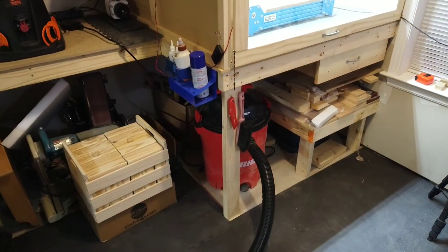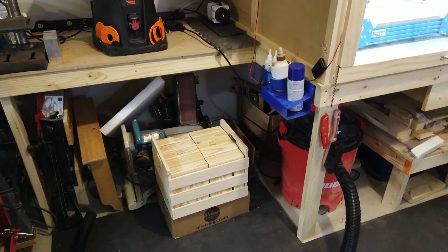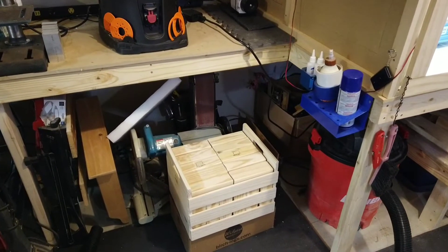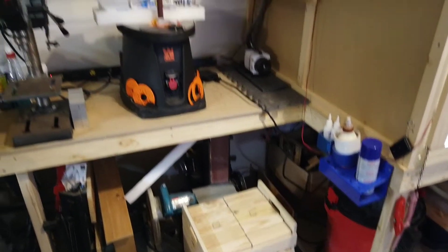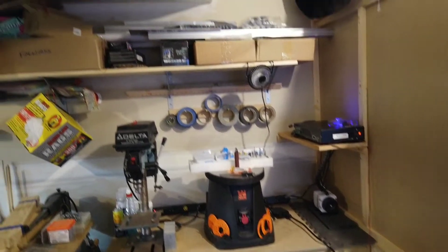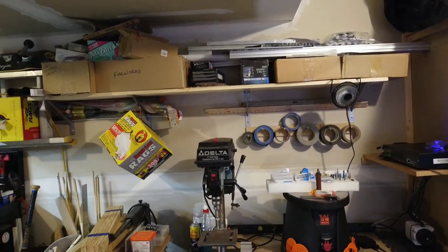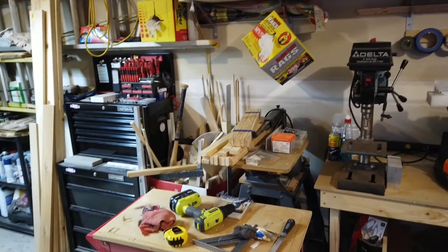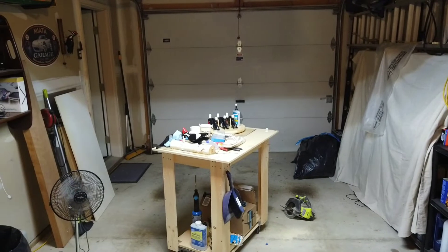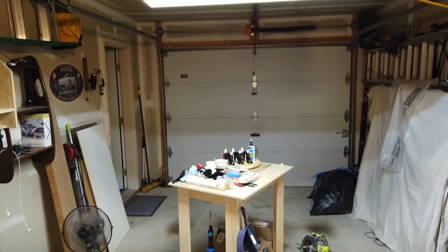I have just some wood storage and my shop vac and some other power tools underneath there — a miter saw and belt sander. And up here is my drill press and oscillating spindle sander, and then just some more storage. There are just some rolling work carts. I'm just working out of this nice one-car garage.